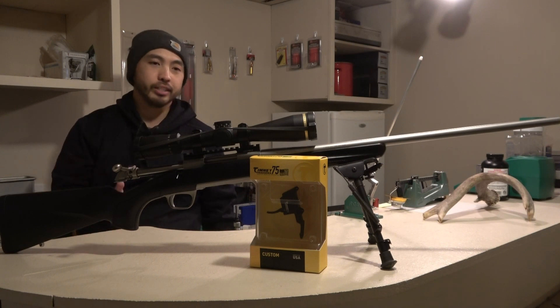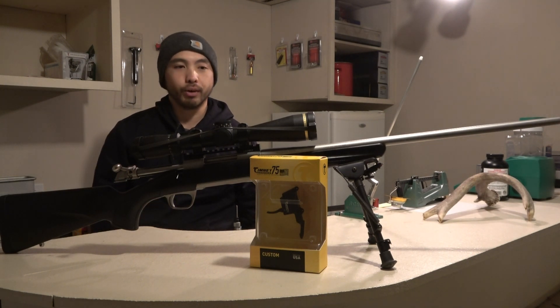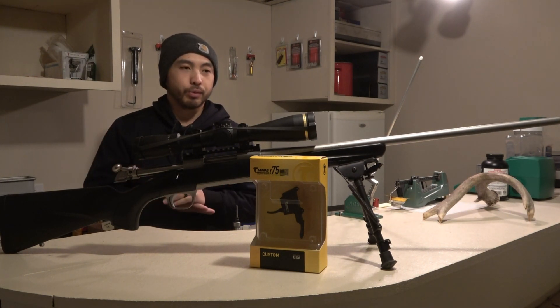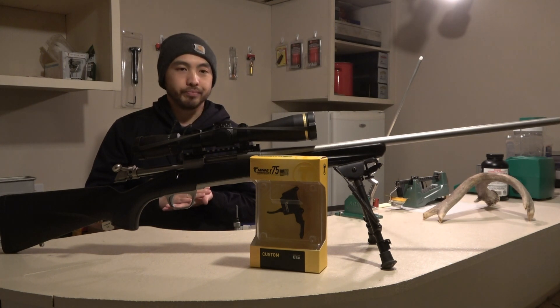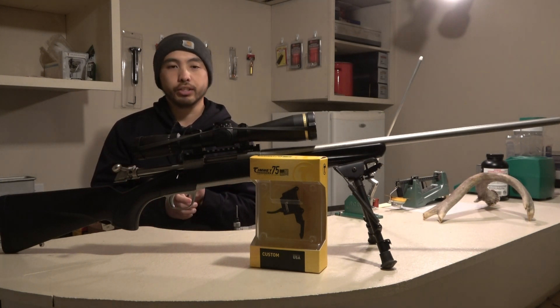Some might argue that a heavier pull weight is a little safer for hunting, however most of us hike without a round chambered in the rifle, so I'm not too worried about that. As you're taught, don't put your finger on the trigger unless you're ready to shoot. Today we're trying to make this gun shoot better. It currently shoots about half-inch groups with the loads I've put through it, which is really well. So we're going to put a new trigger in and I'll show you guys the whole process.